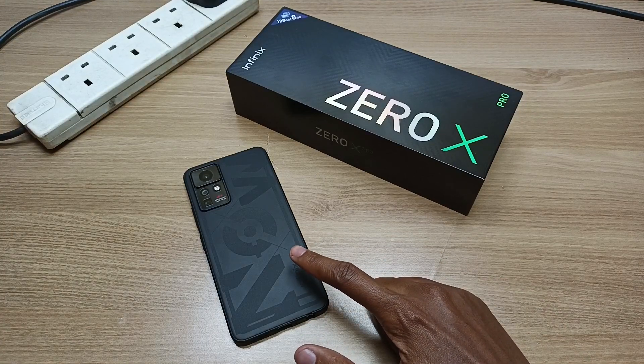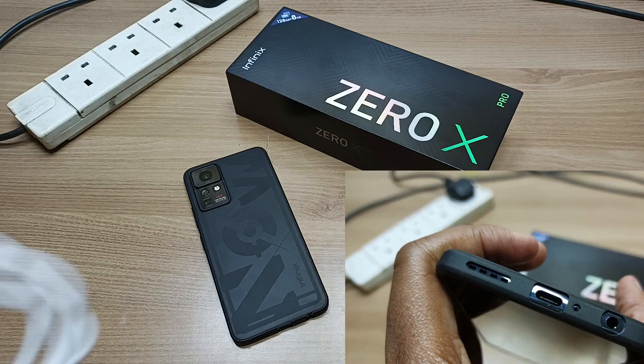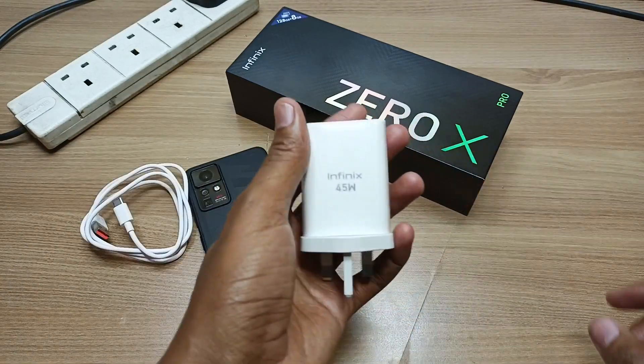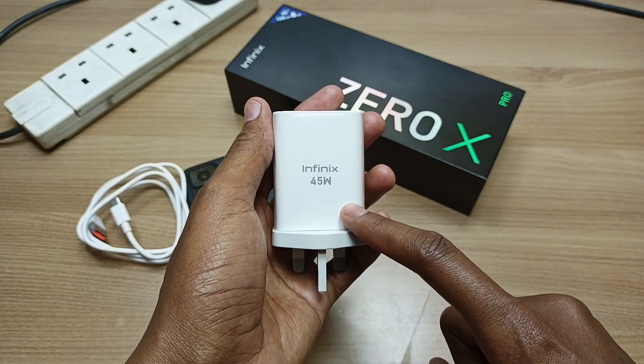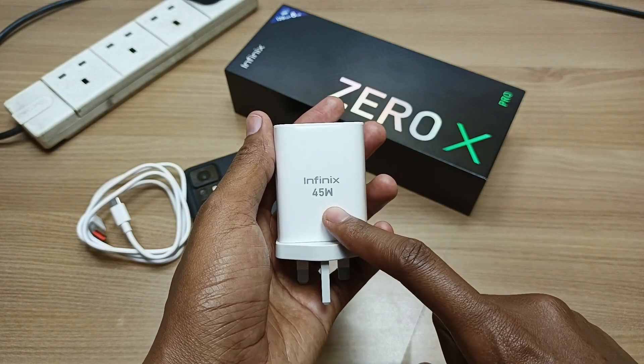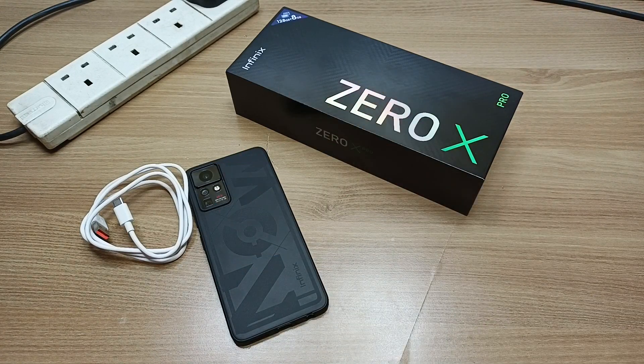The Infinix Zero X Pro is a very impressive device. This phone has a 4500 mAh battery, it is a USB Type-C device, and this phone comes with the biggest charger that I have ever handled. This is the Infinix 45W charger. Now how long will it take this charger to charge this device from 0% to 100%? Let's find out.